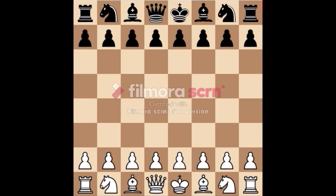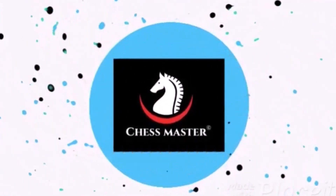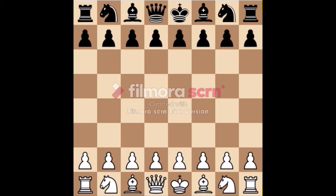Hello friends, in this video we are going to learn check. Check means that one side has a certain way to capture the opposing king. We never capture the king in chess, so the other side should get out of the check.